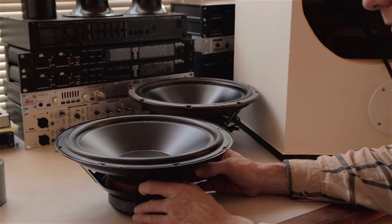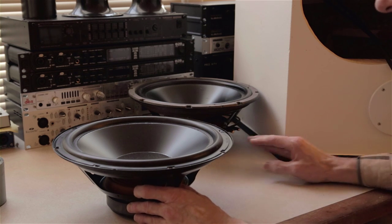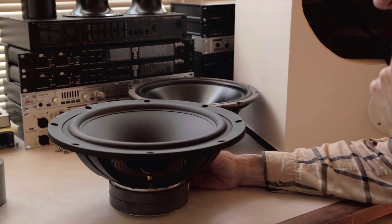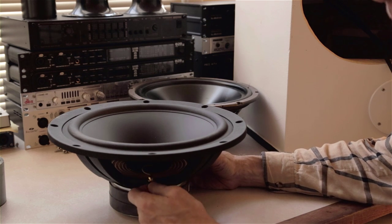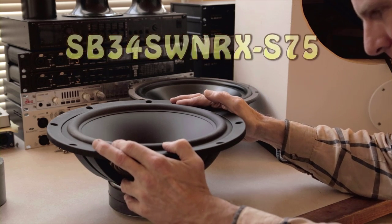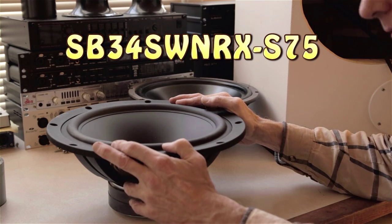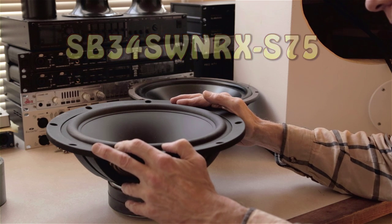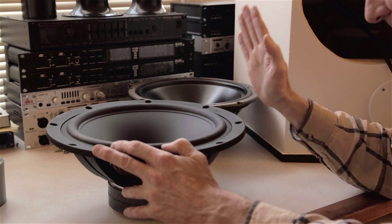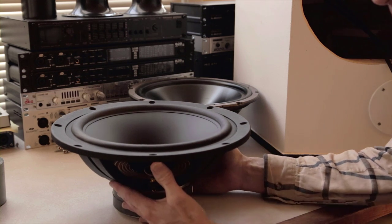Let's look at the drivers I found for this rebuild today. I'm looking for 12-inch drivers that will require a 3-cubic-foot vented alignment. These are SB drivers. I've been using SB drivers for quite some time across a number of projects over the past couple of years. I absolutely love the design and manufacturer attention to detail. They're wonderful — I love them. I was confident their bass drivers would be super high quality, and I'm super impressed with these.